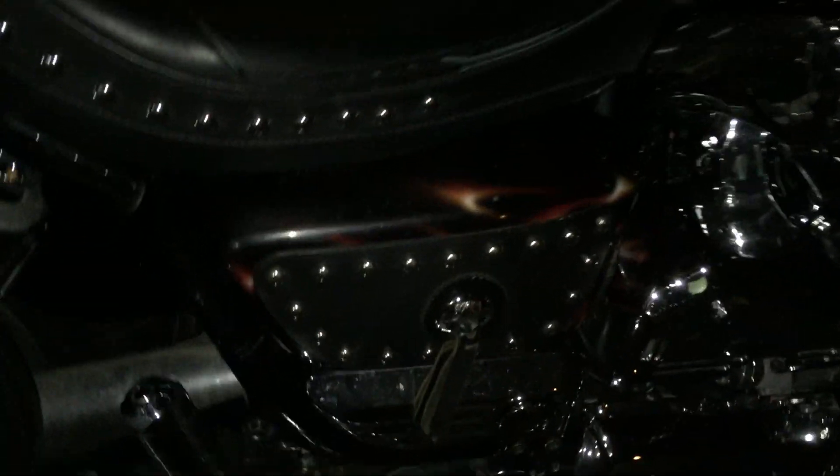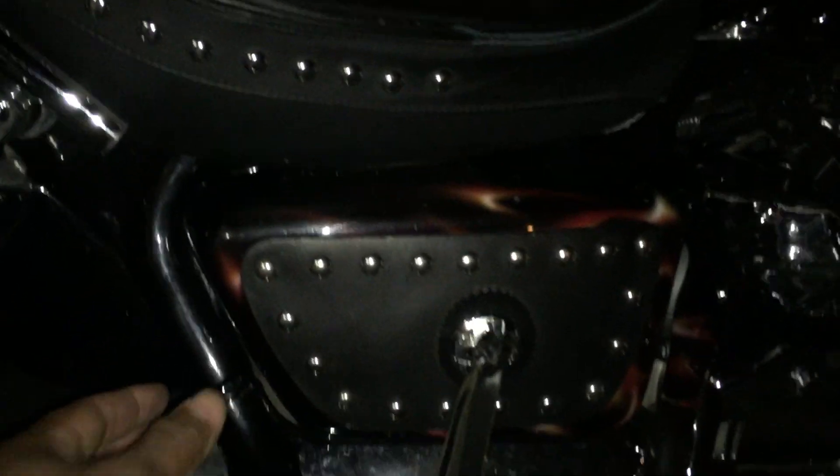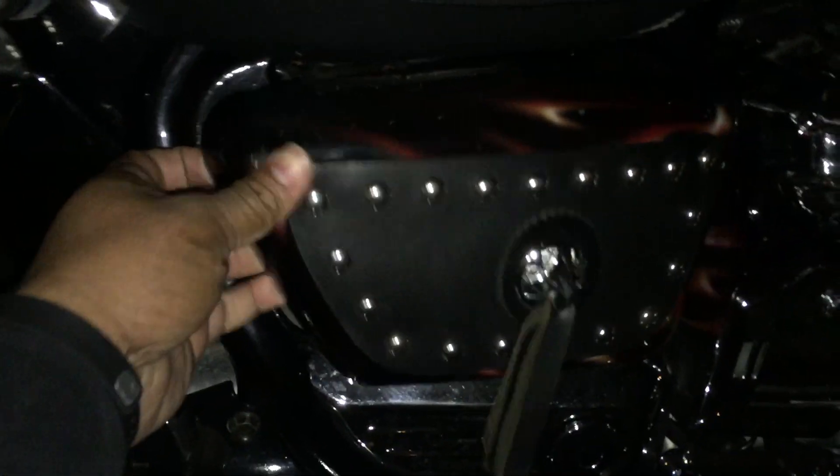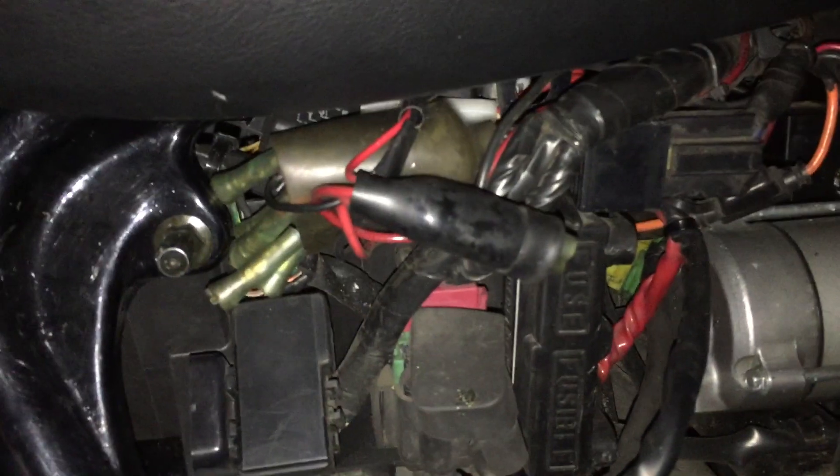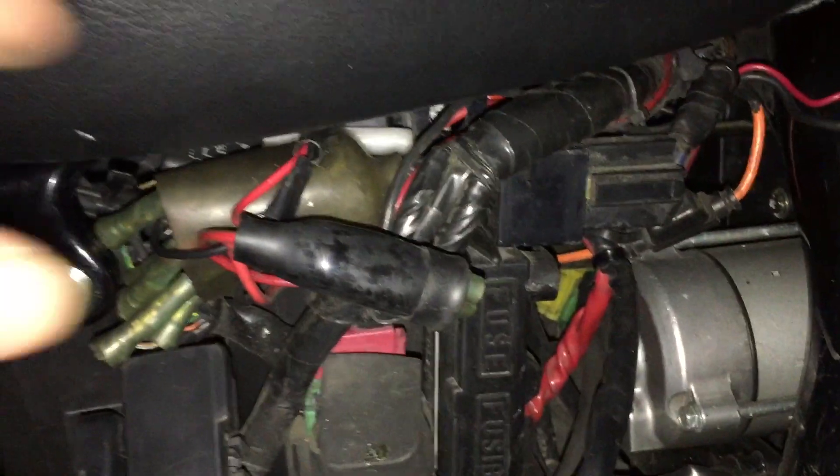The last thing I had to do was supply power to the device. On the Honda Valkyrie, on the right-hand side, if you take off this panel you'll find your auxiliary power connector. To tap into that circuit I had to do a little soldering, but with that I'm ready to go.